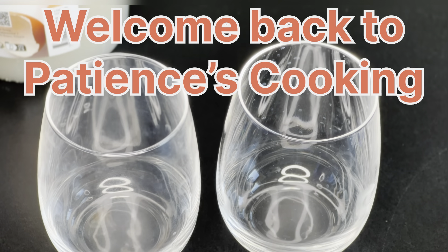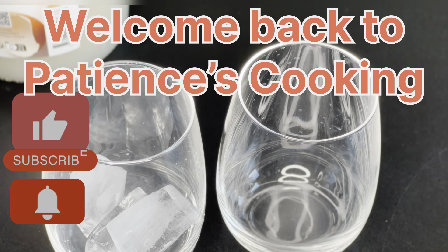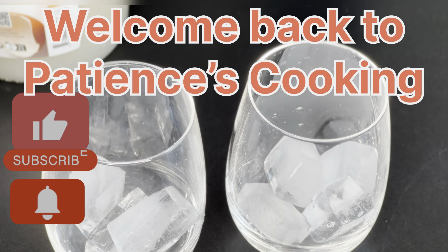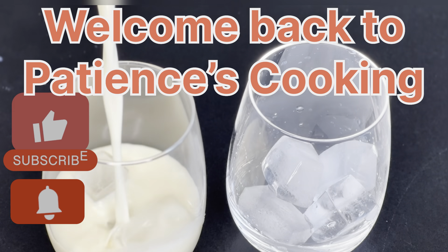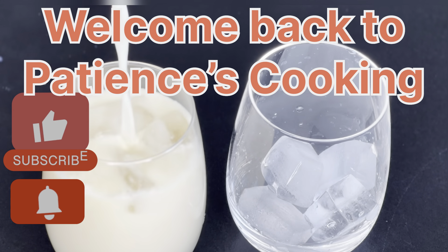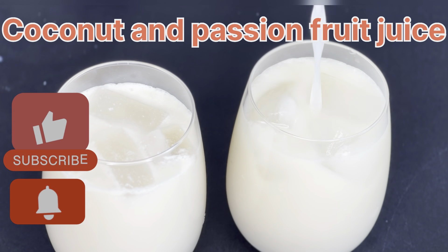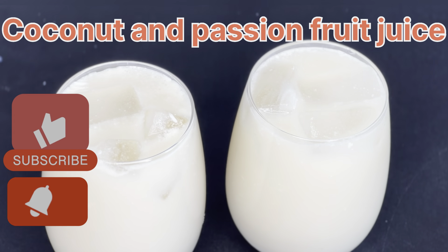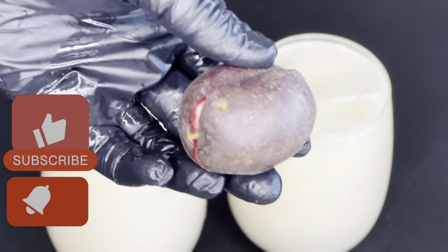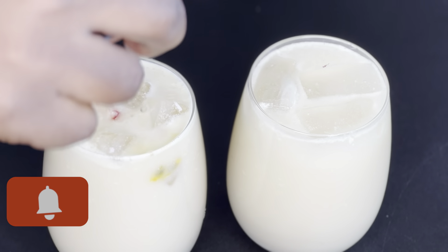Hello guys, welcome back to Patience Cooking. If you are new here, please subscribe to my channel. And to all my returning subscribers, thank you very much for always coming back. Today we are making a very tasty, non-sugar juice that is very healthy. If you love coconut and passion fruit, then this video is for you. Let's go!